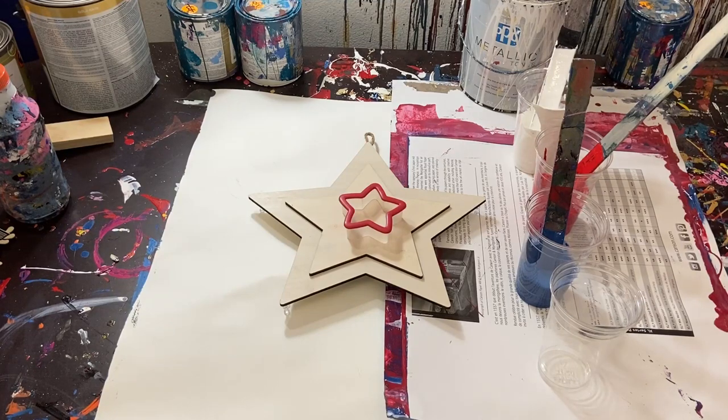Hey everyone, Cody here, and today we'll be doing a poured painting. I wanted to do something fun for Memorial Day — happy Memorial Day, or if you don't celebrate Memorial Day, then happy Monday. But today I just thought we'd do something fun and do a little bit of a poured painting.